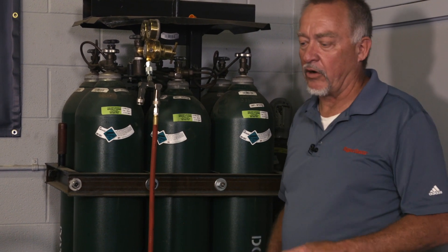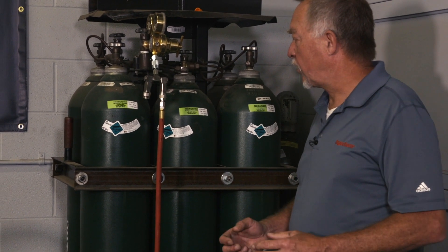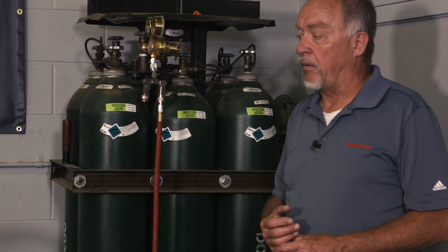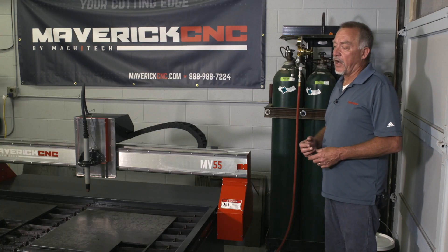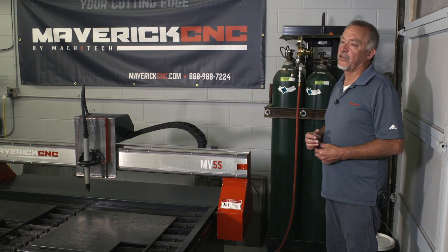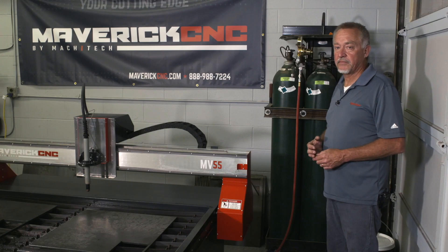You don't have to worry about loss of cut quality or consumable life because of moisture, because there isn't any. Compressors are a good way to handle it as well. You want to make sure that the incoming pressure — as I've mentioned many times over the years in online forums — is at the right pressure to the plasma cutting system, and that we don't have air starvation. This is a good solution to handle that.